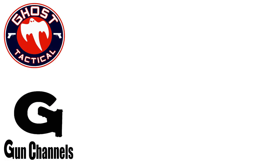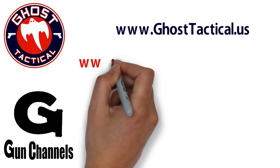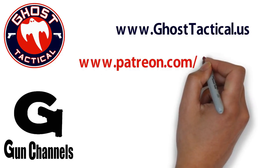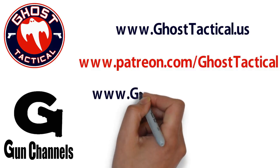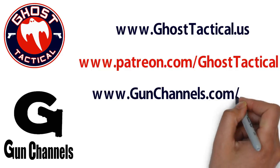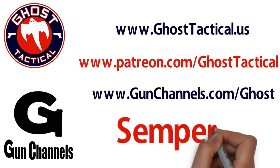Hey guys, Ghost here — just want to say thank you for watching this video and your continued support of the channel. Please check out our website at www.ghosttactical.us to see all of our ventures including Patreon. We also invite you to check out GunChannels.com. Once again, thank you for your support — until next time, Semper Fi.